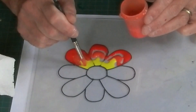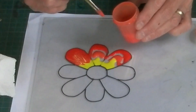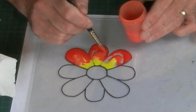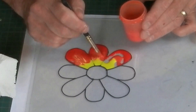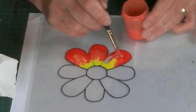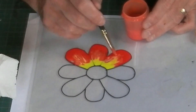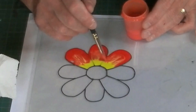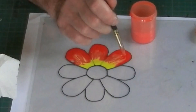Make sure you get the paint right up to and onto the line. Plenty of paint on there. I can see a bobble there — I'm going to try and get it.